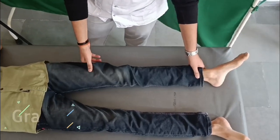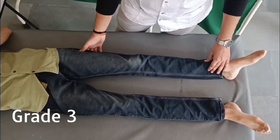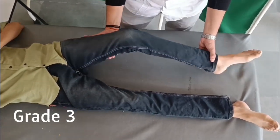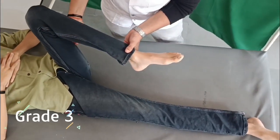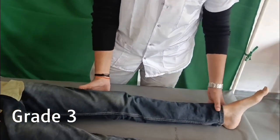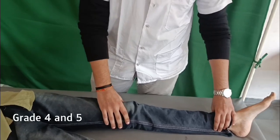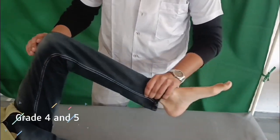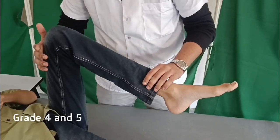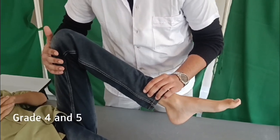For grade 3 of L2: the hip is in neutral rotation, neutral adduction/abduction and flexion/extension, and the knee is fully extended. Ask the patient to fully flex the hip, keeping the foot from dragging on the bed. Do not allow flexion beyond 90 degrees when examining thoracolumbar or lumbar injuries; support the leg. For grades 4 and 5, the position is the same as grade 3 except the hip is flexed to 90 degrees; the examiner asks the patient to resist while the examiner tries to extend the hip, bracing the opposite side.